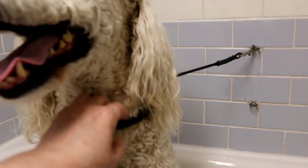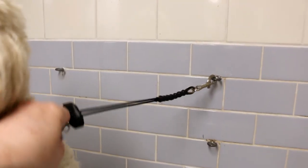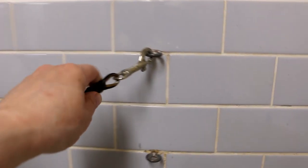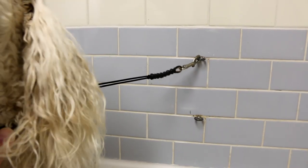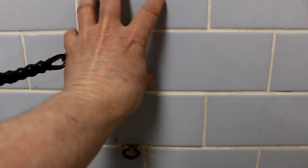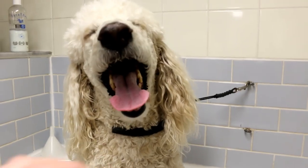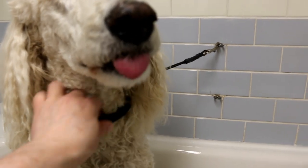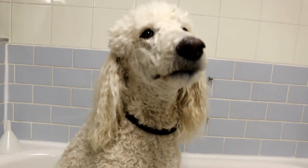You can get one of these tub ties — just like a little grooming loop that attaches to your tiles. This one has an eye hook drilled into the tiles, but you don't want to ruin your tiles at home. You can get one that comes with a suction cup that sticks to the wall or bottom of your tub, and it keeps them there so they don't jump out especially when soaking wet.